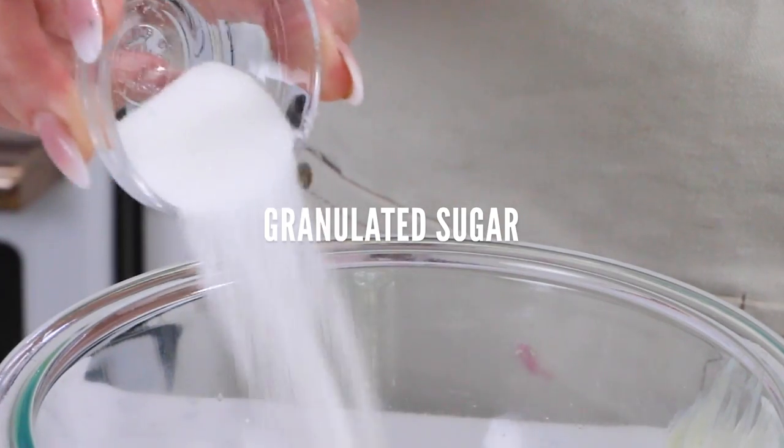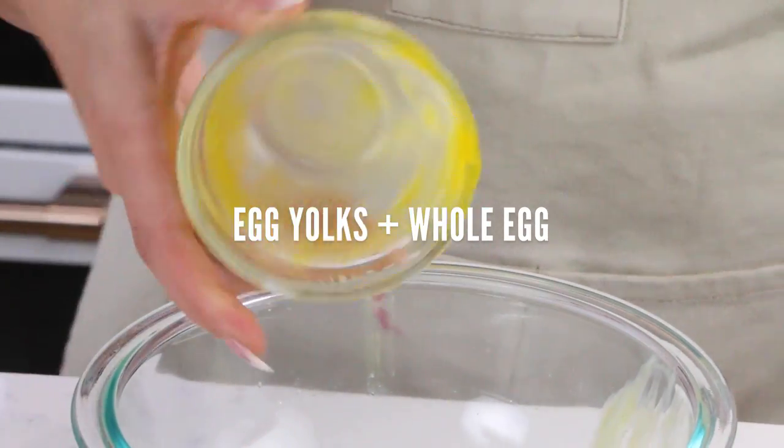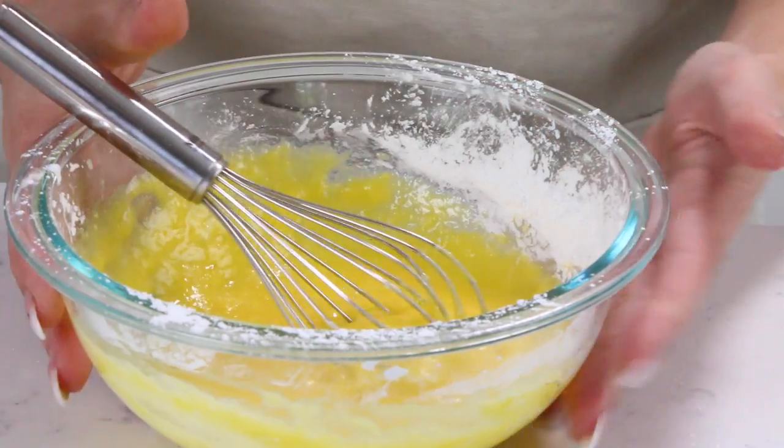The first thing we're gonna do is make our pastry cream. We're going to mix together two ounces of sugar, one and a half ounces of cornstarch, two egg yolks, and one whole egg. Make sure that's combined and then set it aside.